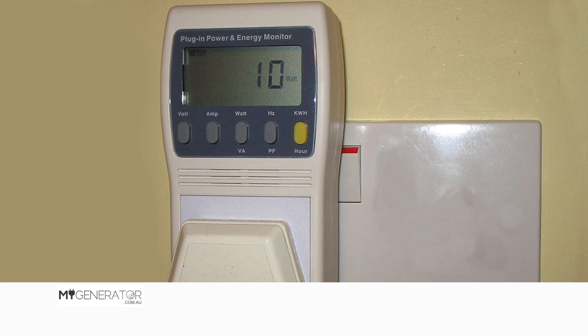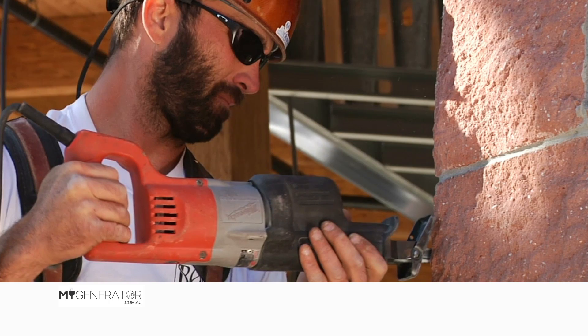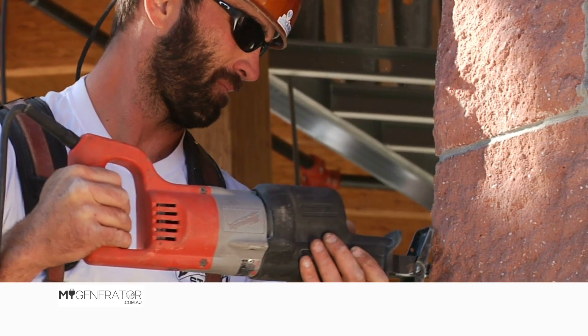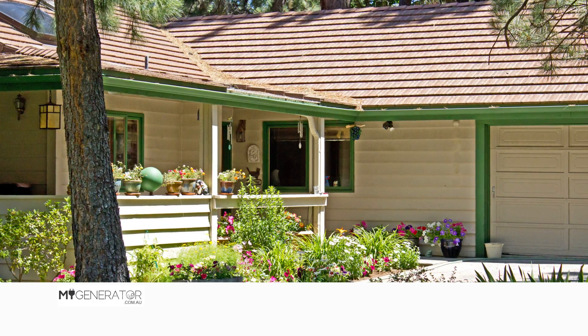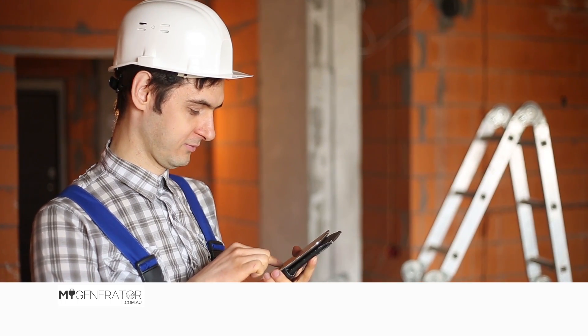Wattage meters are available at hardware stores or electrical retailers for around $15. Or for more commercial grade equipment, for worksite tools, etc., or for measuring the power draw of your whole home, for example, you will likely need to engage an electrician to take a power reading.